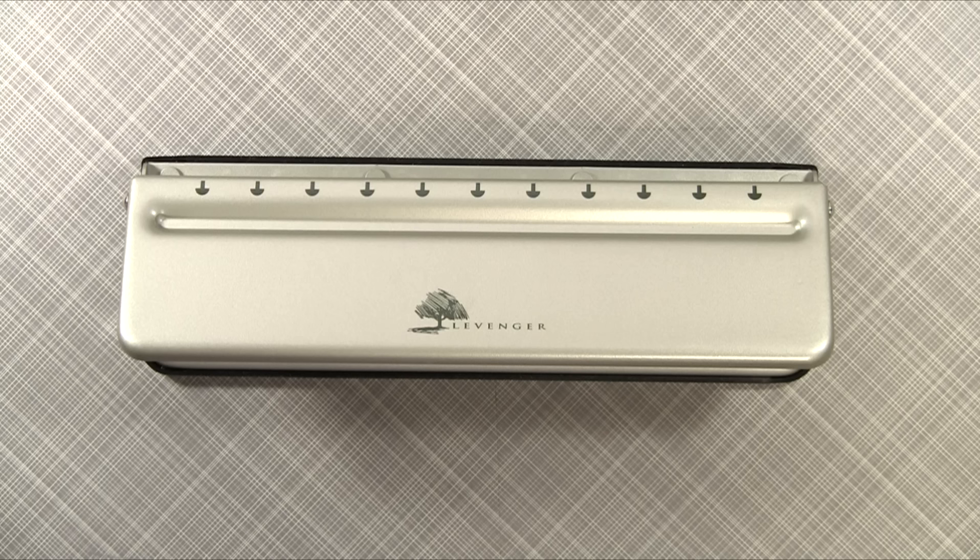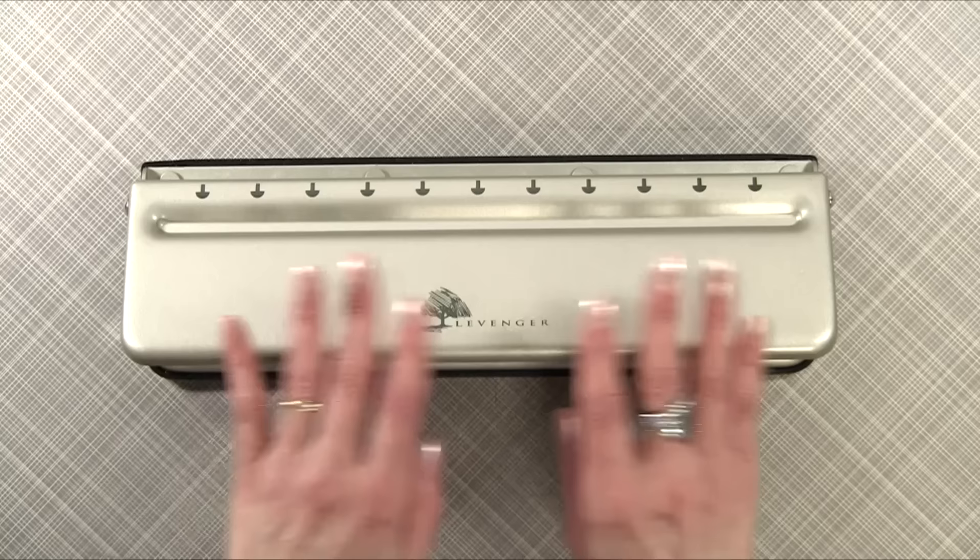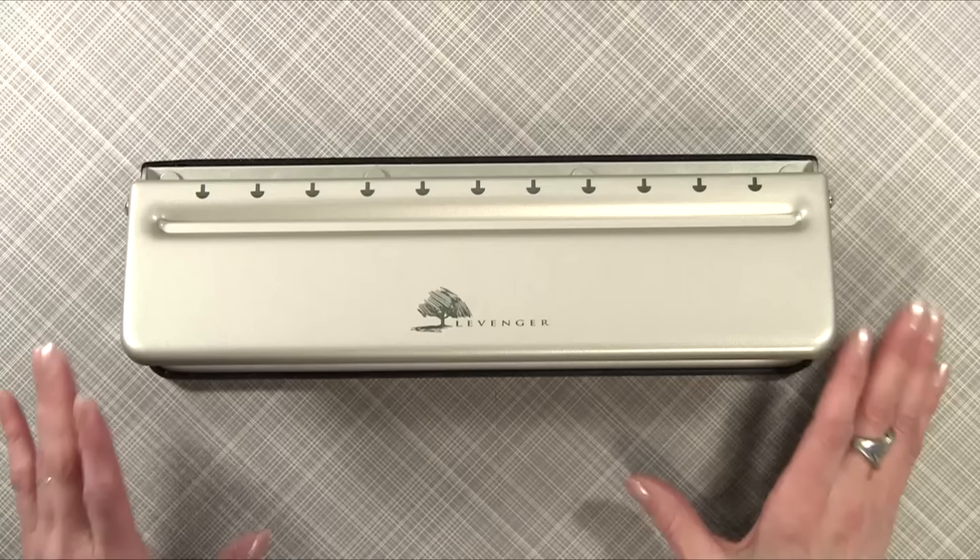In the past, I made a video on the ARC punch system and a video comparing the ARC system to the Levenger portable punch. Now I want to do a comparison between the larger Levenger punch and the ARC system. Please visit my YouTube channel to see the other comparison videos I've done.